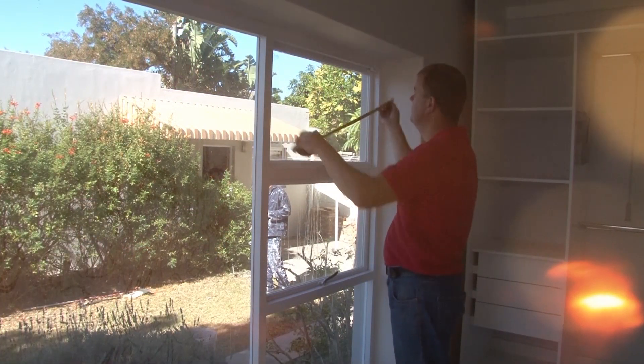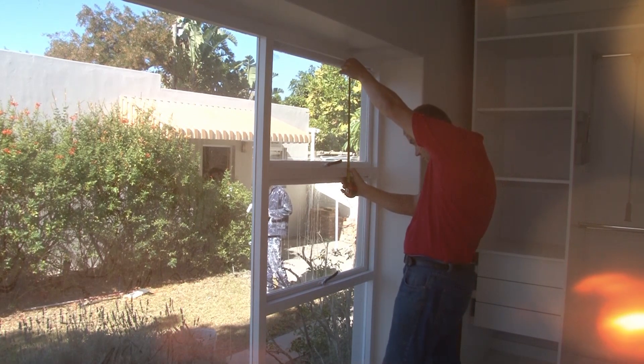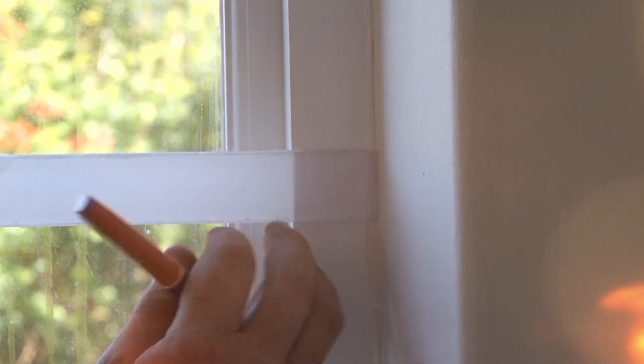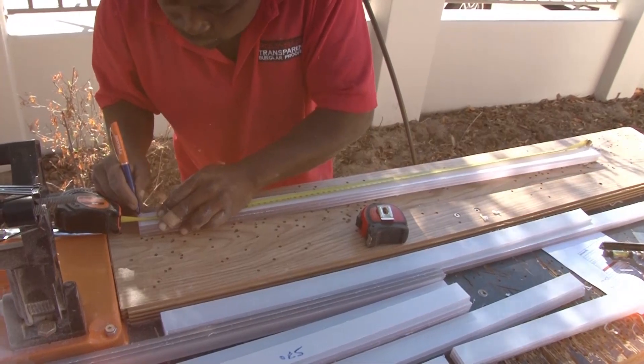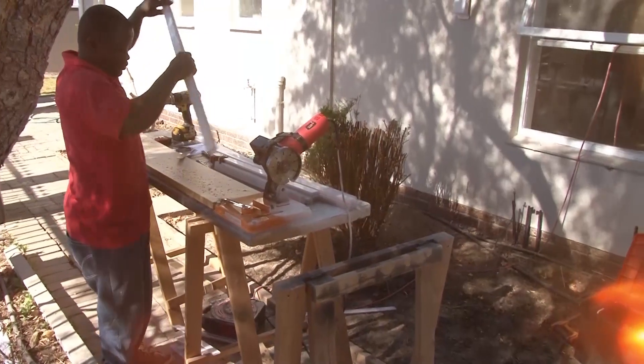To do the installation, start by measuring your window openings. You'll need to measure the height and width of each window. We're using six millimeter polycarbonate strips. Keep to the center of the wood, as drilling holes close to the sides may result in a weak spot. Eight millimeter strips can be used as well if you need extra strength.